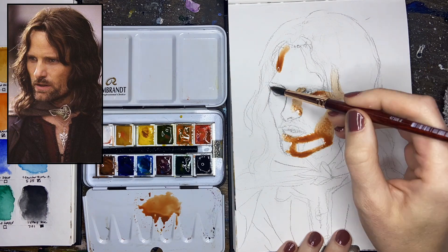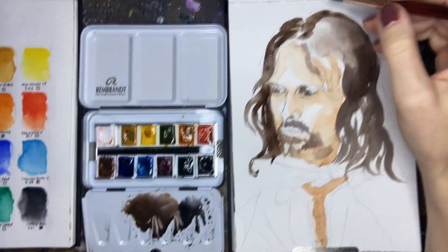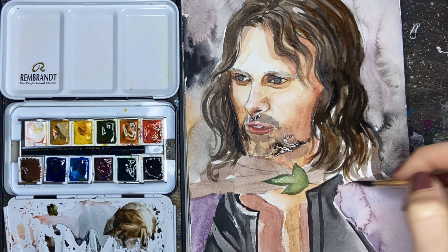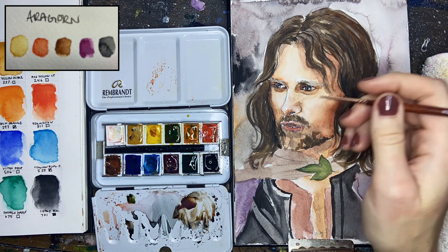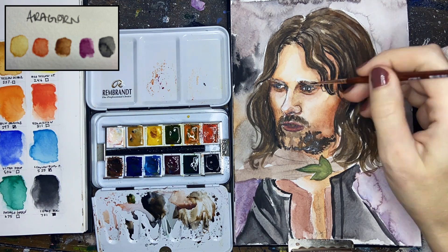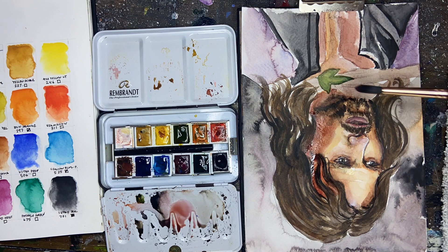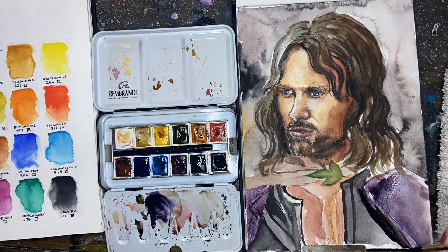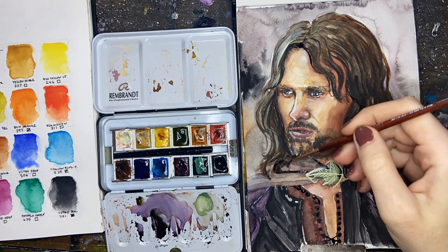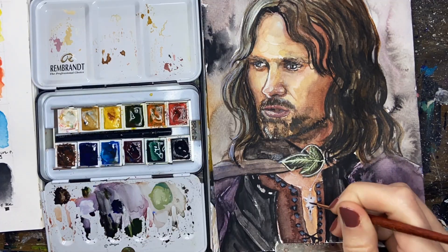Next up we have heir to the throne of Gondor, King Aragorn himself. For this one I used colors I am most familiar with from oil portrait painting - your standard almost Zorn palette with yellow ochre, and in this case vermilion instead of cadmium red, burnt sienna, permanent red violet, and the ivory black - plus the opaque white in all of these. The ivory black, when you think of a black, is actually used instead of a blue; it has a cool tint to it so when you mix colors with ivory black you get more of a blue hue and it makes more vibrant colors a lot more muted and desaturated.